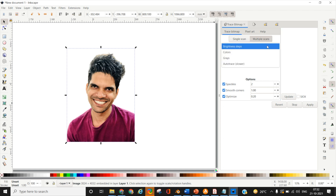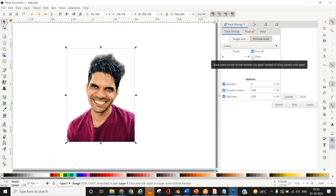Under Multiple Scans, since I am going for a colored layered paper cut portrait, I'll select Colors. If going for shades of gray, you can select Grays. I'm going to reduce the number of layers by changing the number of scans — let's say I want six layers. I'm going to select Smooth to ensure the template is smooth around edges and corners, and Stack to ensure layers are stacked on top of each other and easier to work with.